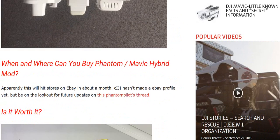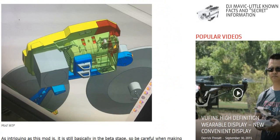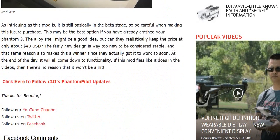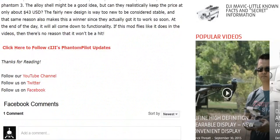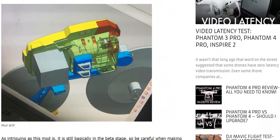Apparently this will hit stores on eBay in about a month — and this article just came out yesterday. This may be worth it. I think I'm definitely going to pick one up, and if I do, I will absolutely post videos up on Top Five Reviews and Richie from Boston. Links will be in the description. Please like, share, and subscribe — I am out, enjoy.